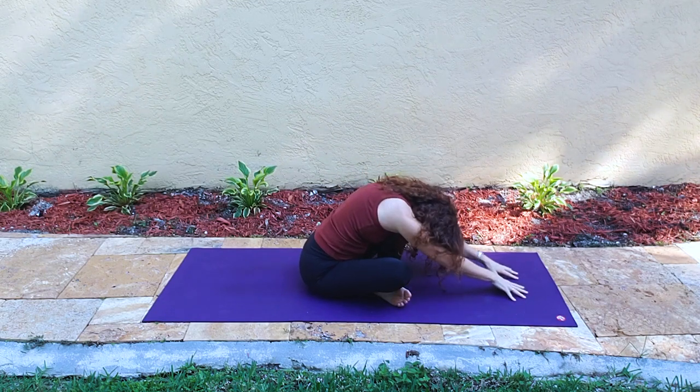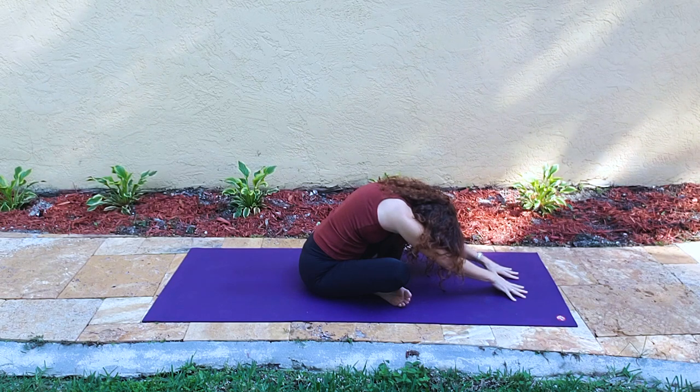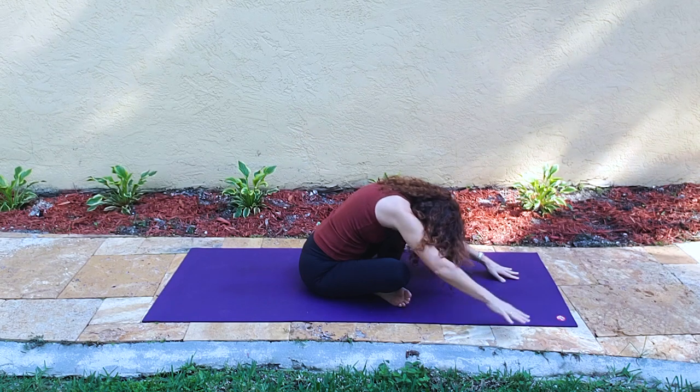Now forward folding — the fingers extend out forward. With a gentle push through the fingertips, you can be grounding through the sitting bones, and that'll feel nice in the low back.